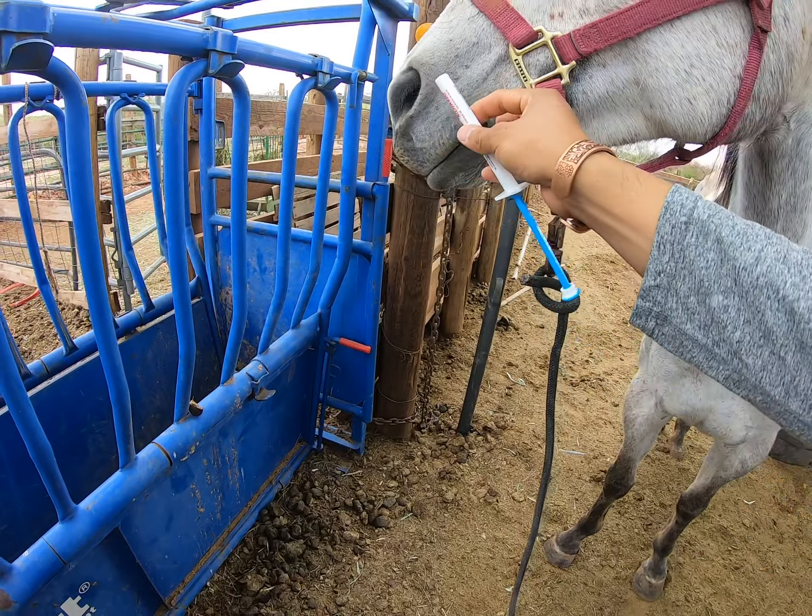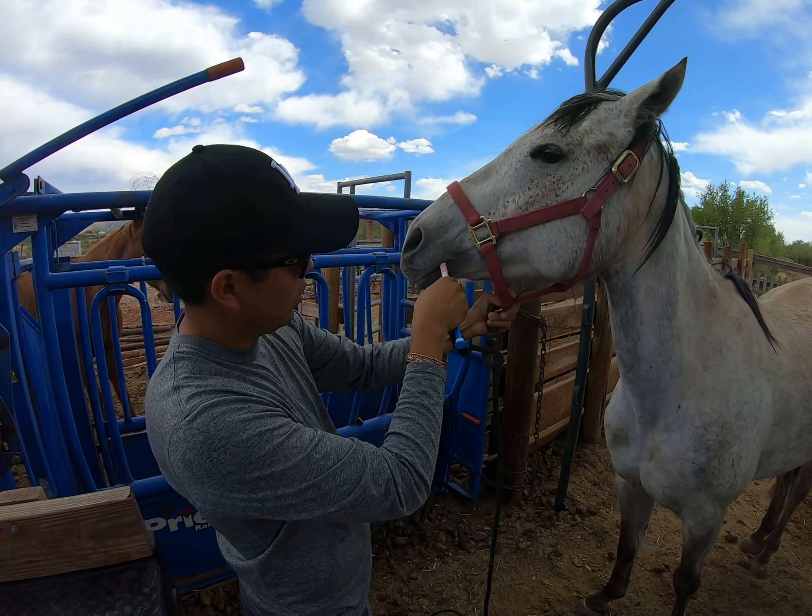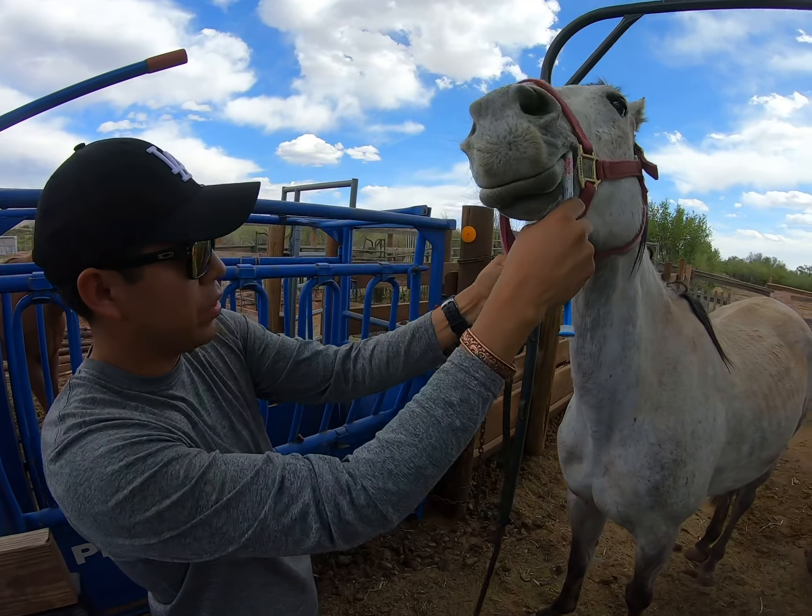I'll mess around a bit to see how the horse will react. I don't tie her down — I make sure everything is kind of cleared so that nothing gets caught up and the horse doesn't injure herself. At this moment I'll kind of put it in her mouth just to see how she reacts.